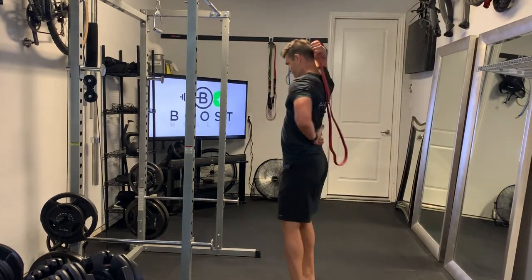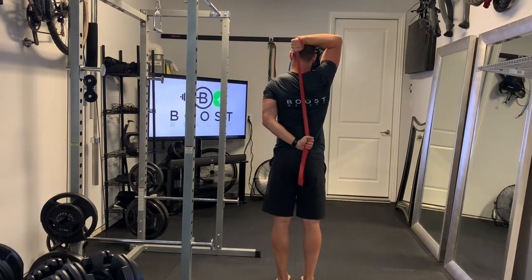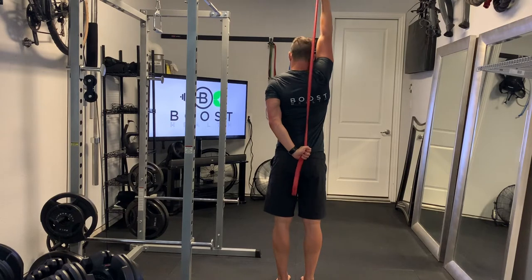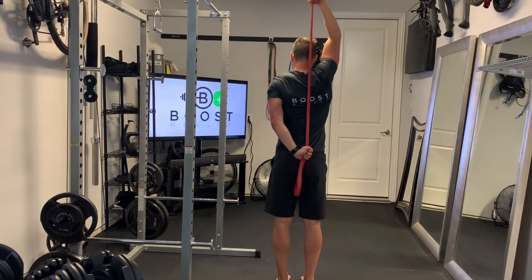That's our working side. The right hand is going to start out here. The opposite hand and arm are going to go back behind the back, and their job is to really just hold that band in place tightly so that I can extend that working arm up above the head all the way straight and get some good resistance.